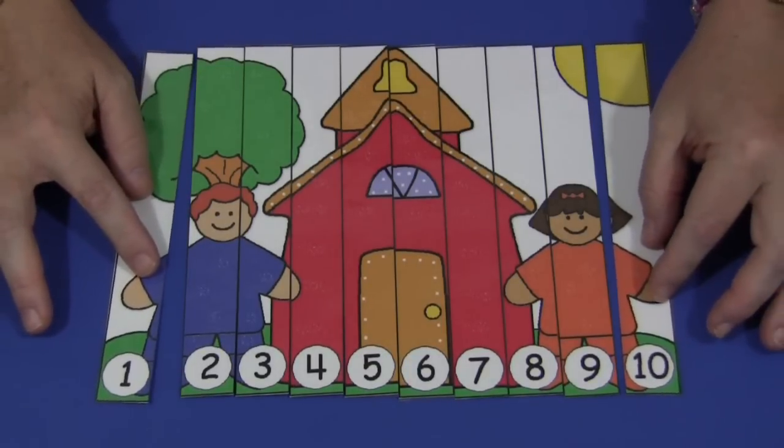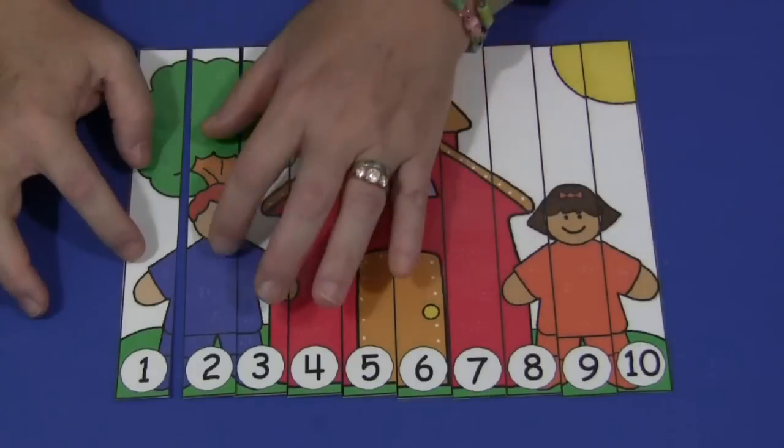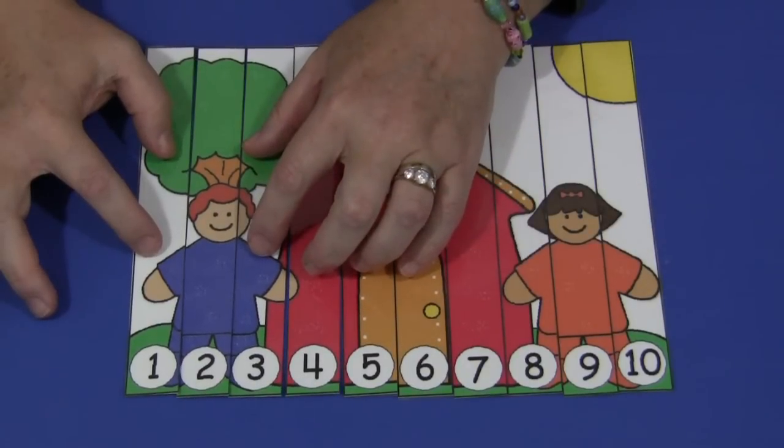At the bottom of each strip, there is a number. This is a sequencing puzzle. The children would start with number one, then find number two and put that next to number one, find number three, and so on until they've completed the puzzle with number 10.